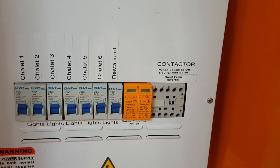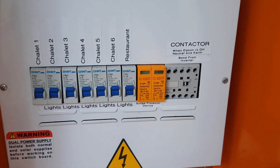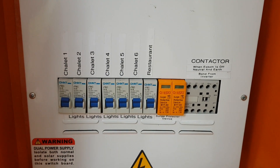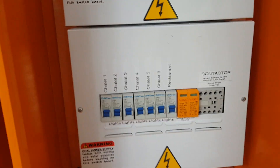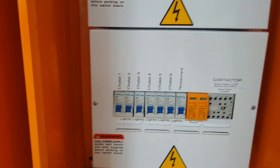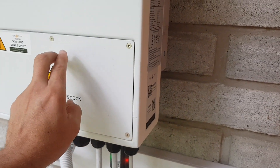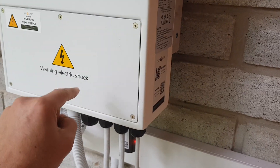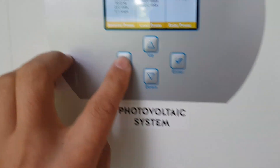We have to use this contactor with SunSync inverters because they do not do earth-neutral bonding inside the inverter itself. What I showed previously on the inside of the inverter is the connection where we run the signal cable or remote cable to switch that relay from the inverter's live and neutral port, which is meant for exactly that purpose.